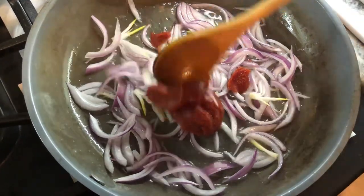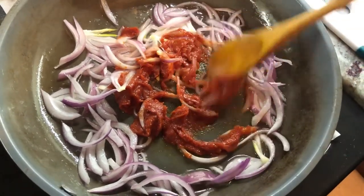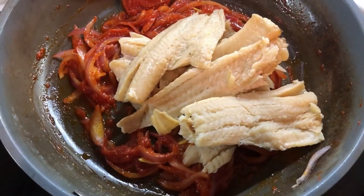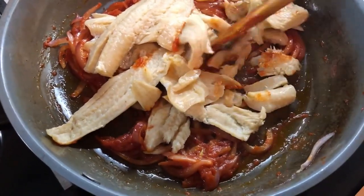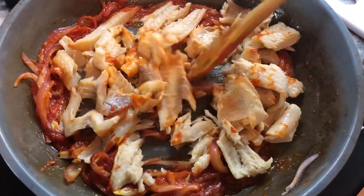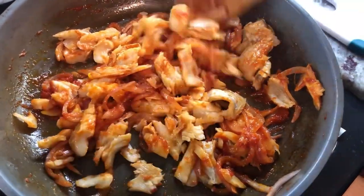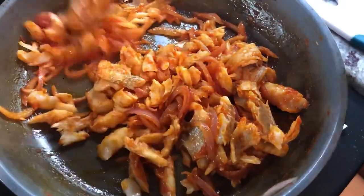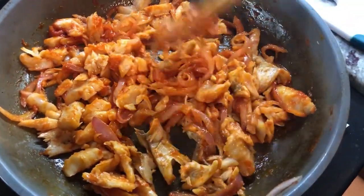I'm going to go in and add my tomato paste and the salt fish. I already soaked it overnight and boiled it out, and now I'm going to start making the stew for our boil and fry ripe plantain. I love salted fish, and ripe plantain is also one of my favorites — so today this is my absolute favorite dish. Now we want to go ahead and add some ingredients to our salt fish stew.